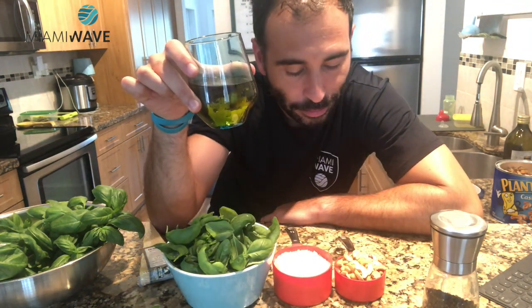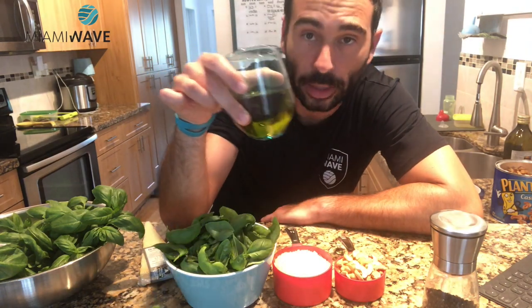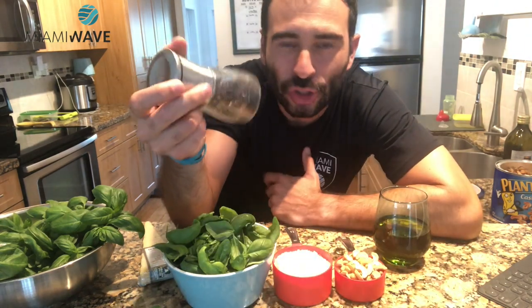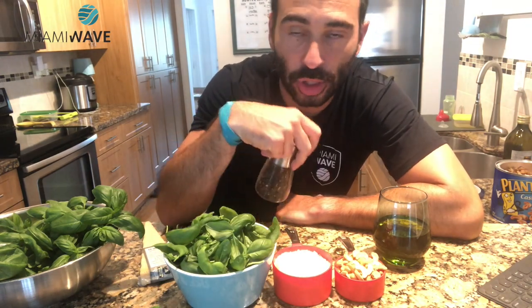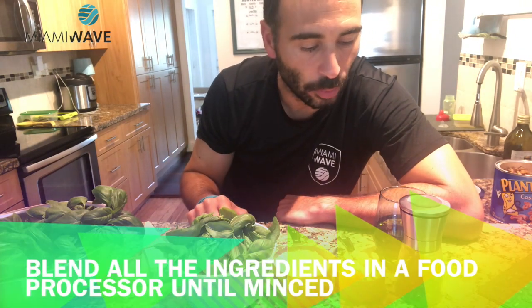And then half a cup of olive oil, extra virgin, and some pepper. We don't need salt, because the Parmesan cheese — Parmigiano Reggiano — is already salted enough, so we should be fine with it.